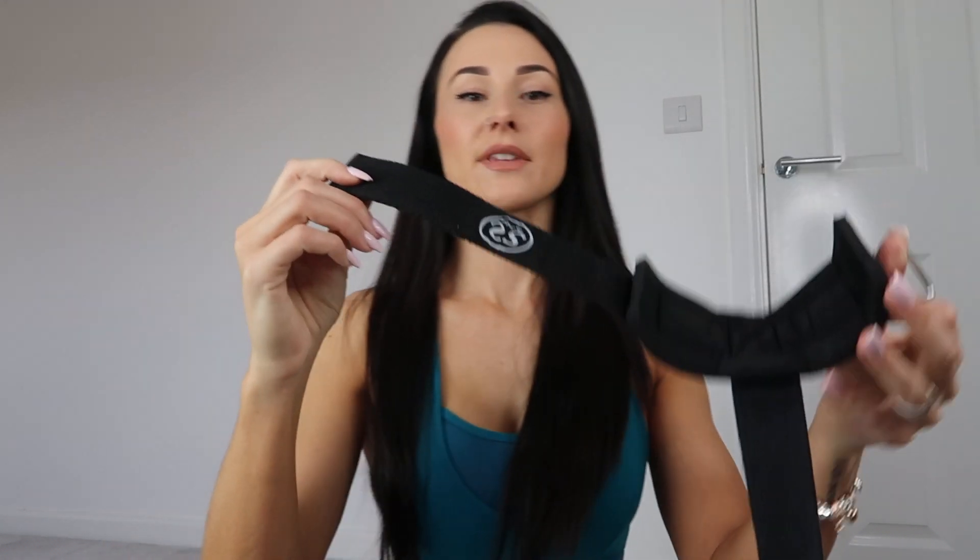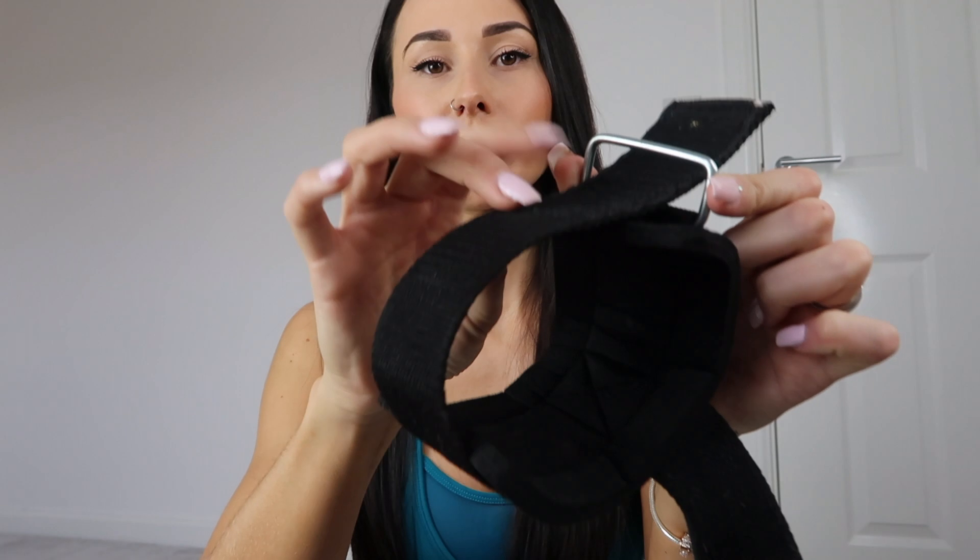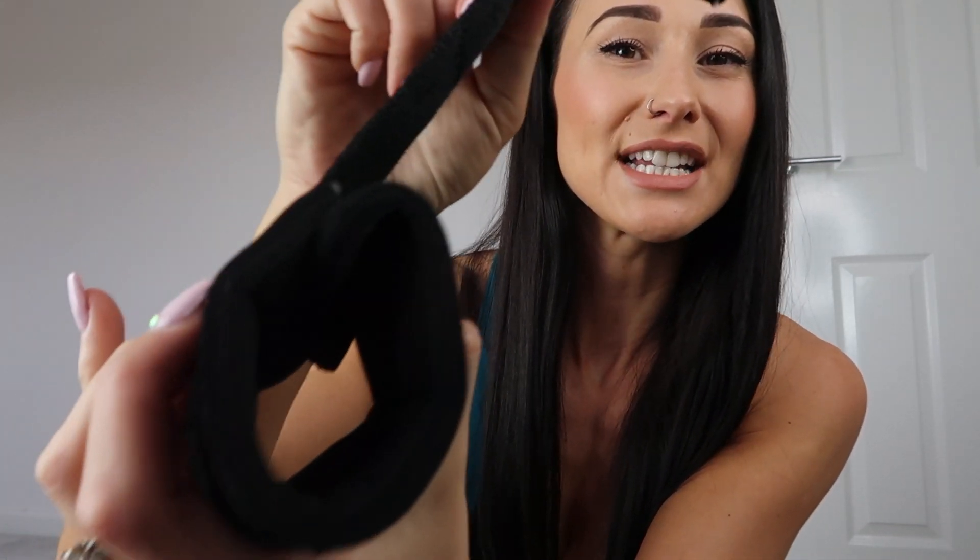To put them on: feed the strap through this little loop here so it doesn't get fiddly, then put your wrist through and pull it tight — it's on just like that, really quick. If you have small wrists you can pull it in really tight because you can see it overlaps significantly, so you can get a really secure fit.